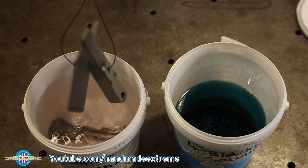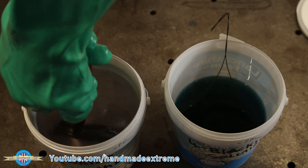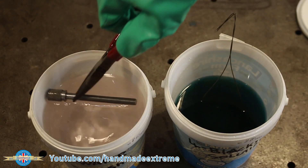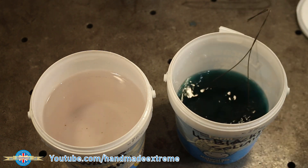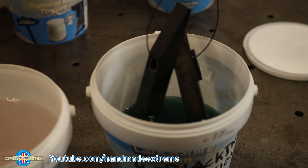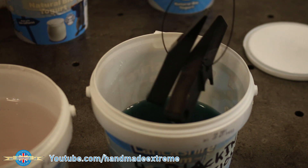With the second rinse complete, it's into the blacking solution. The parts typically need to spend about two to three minutes in the blacking solution. The more parts you do, or the larger the surface area, the faster the active agent in the solution will be used up, and the longer you'll need to leave the part in to achieve a nice uniform opaque finish. Here are the parts after one minute in the solution — you can see they've started to turn black, but they're a bit patchy with a light area in the centre, so they need to go back in for a little bit longer.